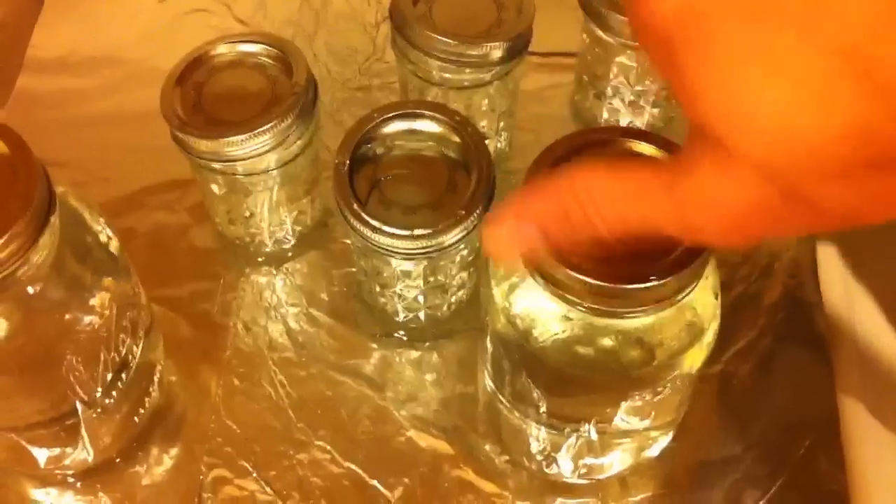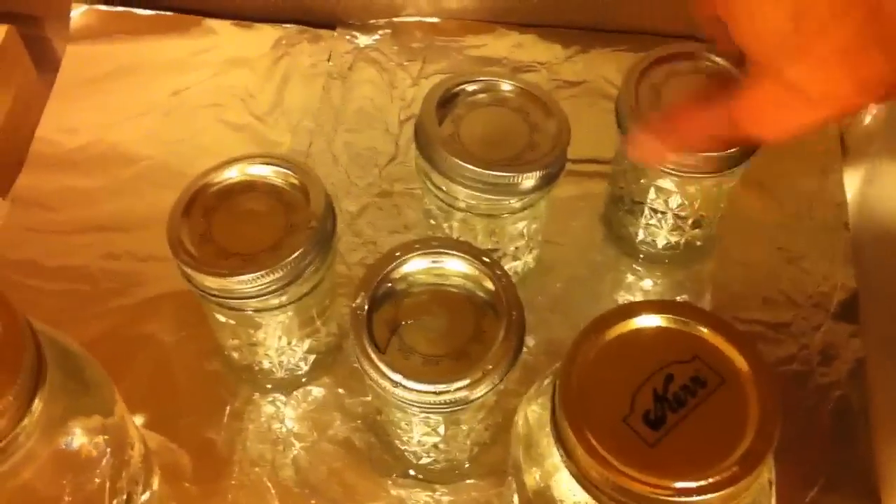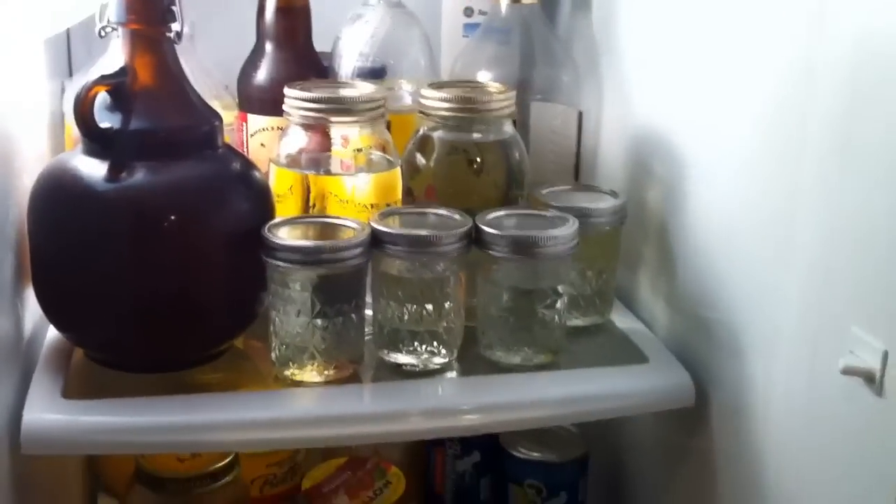After about two minutes or so the lids will be cooled down enough you can touch them. Screw them on tight and then we'll move them to the refrigerator and let them cool down overnight.